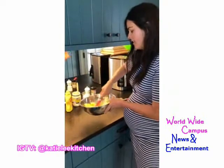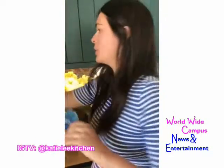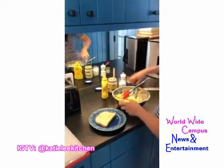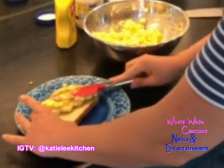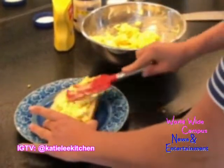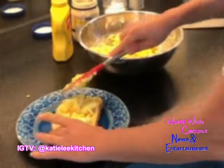I was craving this for the last couple of days. Perfect timing — there's my toast. White bread and egg salad. Spread that all on there — see how nice and chunky those eggs are.